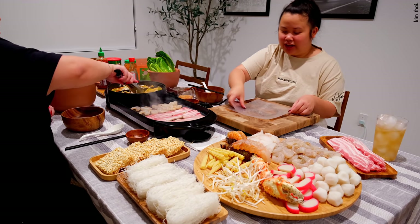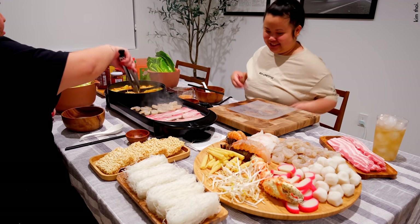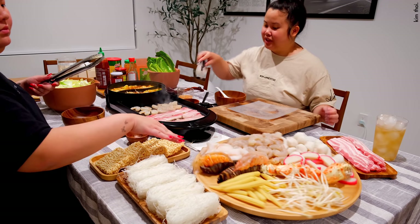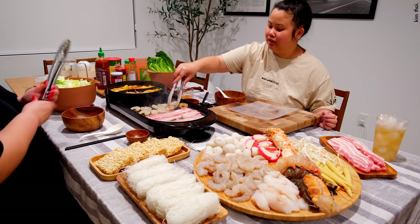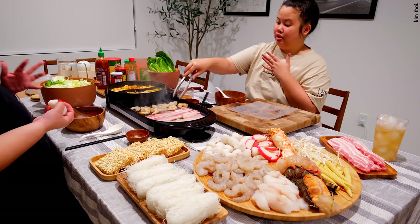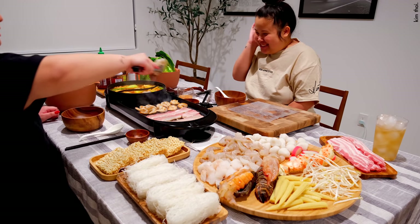It smells so good — it smells bomb. I'm so excited. I'm in charge of this, right? Do you want me to roll you one? I'm not excited about the hot pot. I'm in heaven!